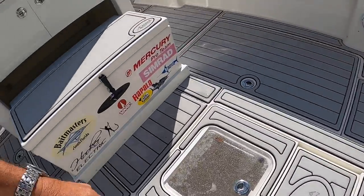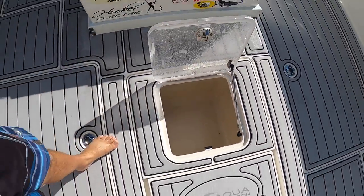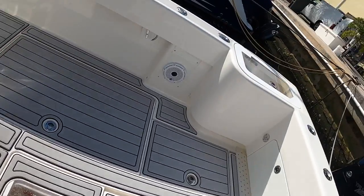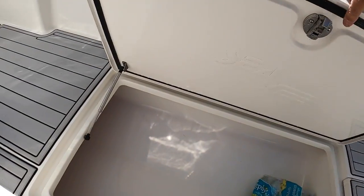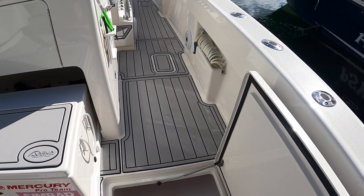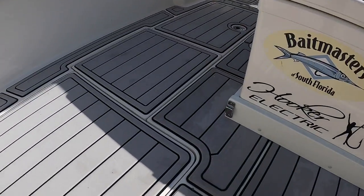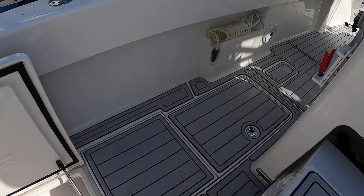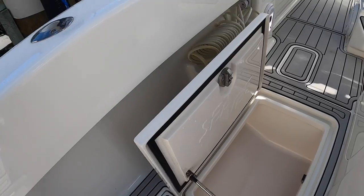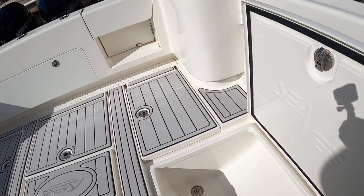We have another live well on the floor back here — probably another 100 gallons or so. We have a big fish box here that goes all the way up almost to the console. Same thing on the other side — this one has a split lid and goes all the way back, nice and long — you could fit a couple of big wahoos in there.